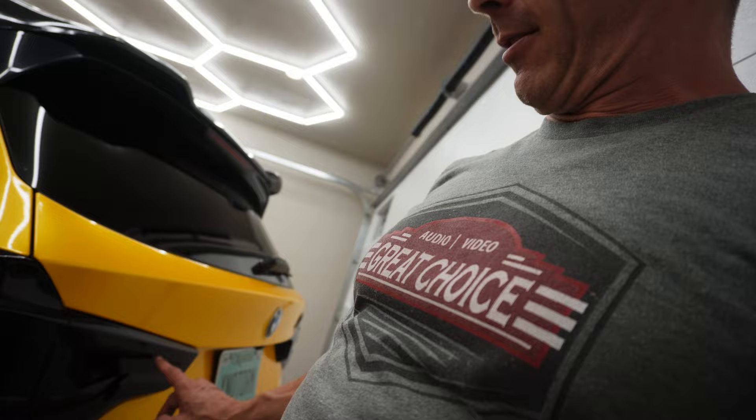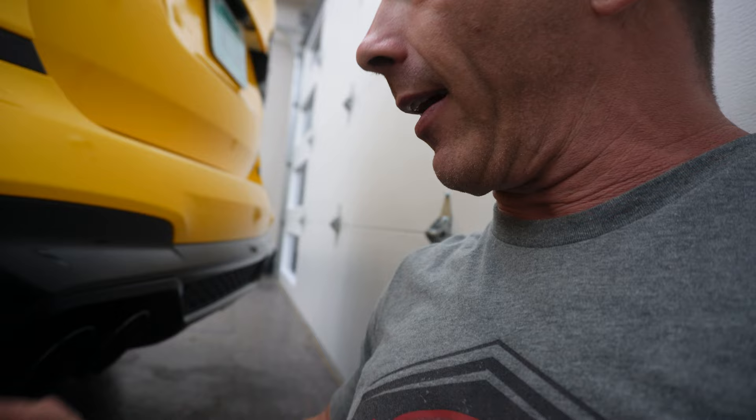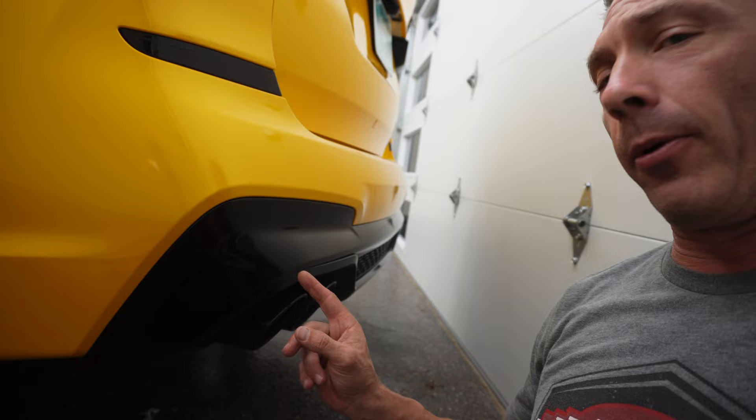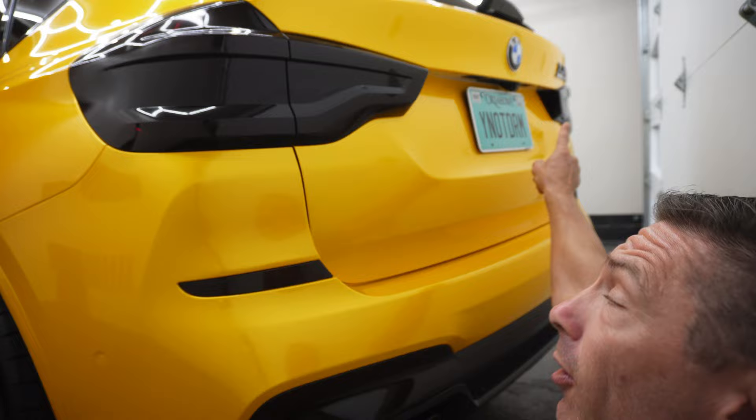We were going to do this little section in yellow like we saw on another one, but this is the way we went and I really like how it came out. You can see the taillights nice and dark. Around the tailpipes we did this whole bottom section black — I don't know why from the factory they don't already make that part black anyway, it goes around the exhaust. Nice touch from the wrap department, Rick and those guys at Under Wraps.